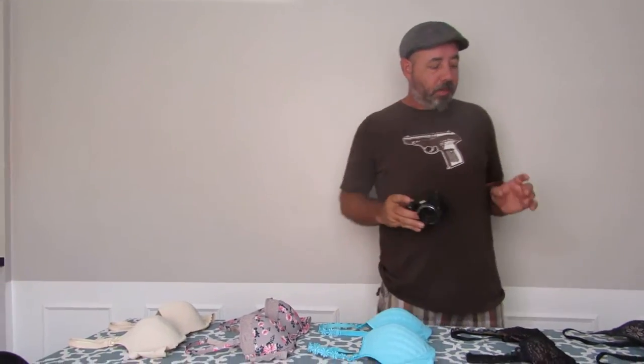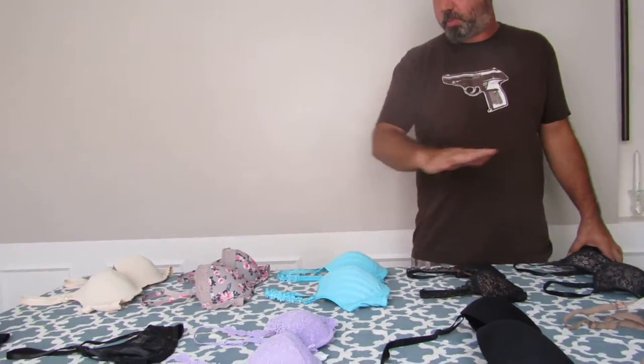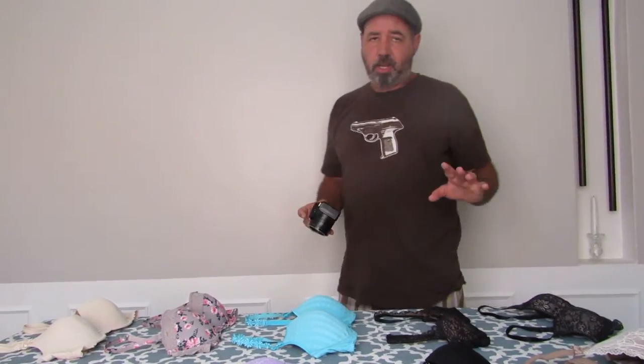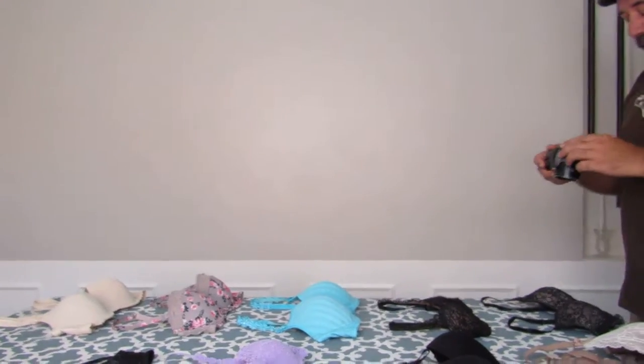The pictures we're going to do today are bras — we do a lot of bras. I like to do them a little outside the box. I lay all my bras out in straight lines. If you only have one or two bras this isn't necessary, but if you're doing 50 or a hundred bras, this is necessary.